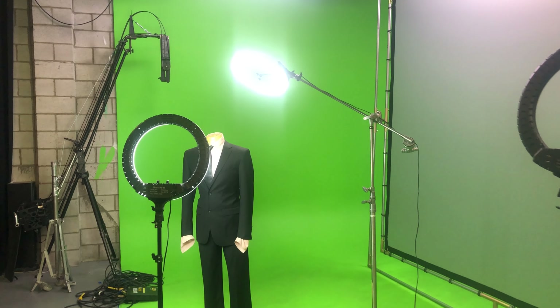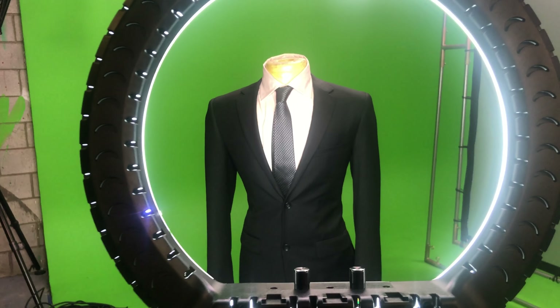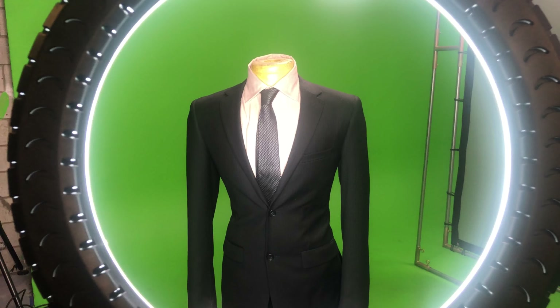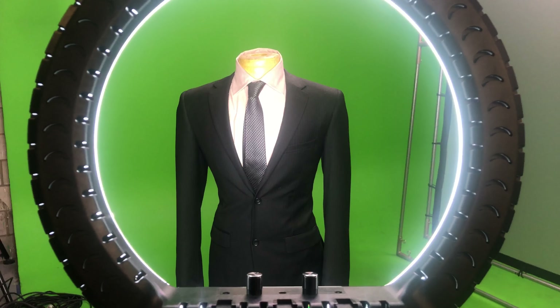In addition to C-stands being a lot more resilient to falling or being knocked over, their articulating arms are also great for positioning ring lights as top lights, hair lights, or back edge lights for the person being shot.